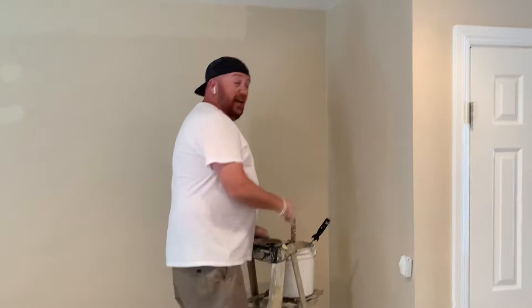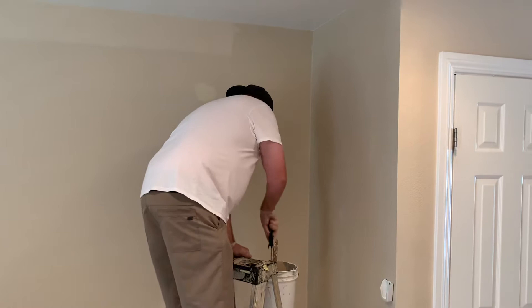All right, we're rolling. Howdy y'all! I'm going to show you how to cut in the ceiling really quick. We're using a nice product here called Marquee. So first, I got my weenie roller here.